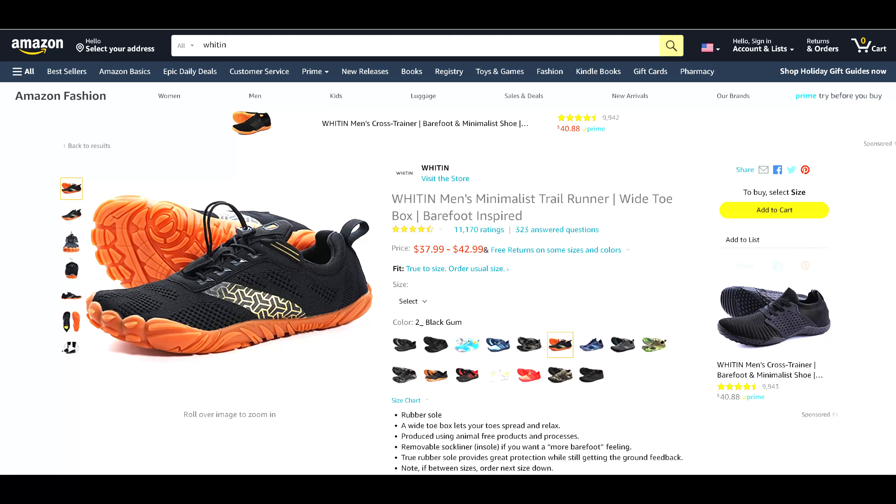I wasn't gonna take another chance with a pair of them, so I got online and started looking at all the popular brands of barefoot shoes — everybody was out. Vivo Barefoot, every single shoe I looked at, all retailers did not have a single shoe in stock. So out of desperation I get on Amazon and type in barefoot backpacking shoes, and the first thing that popped up was a company named Whitin — W-H-I-T-I-N.